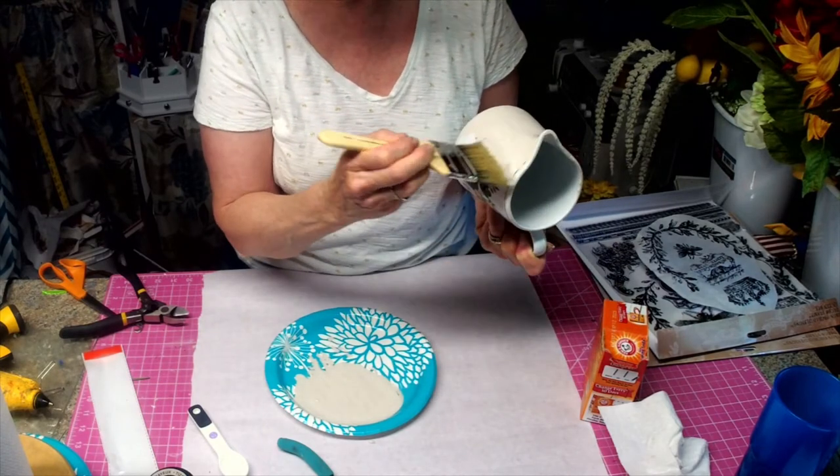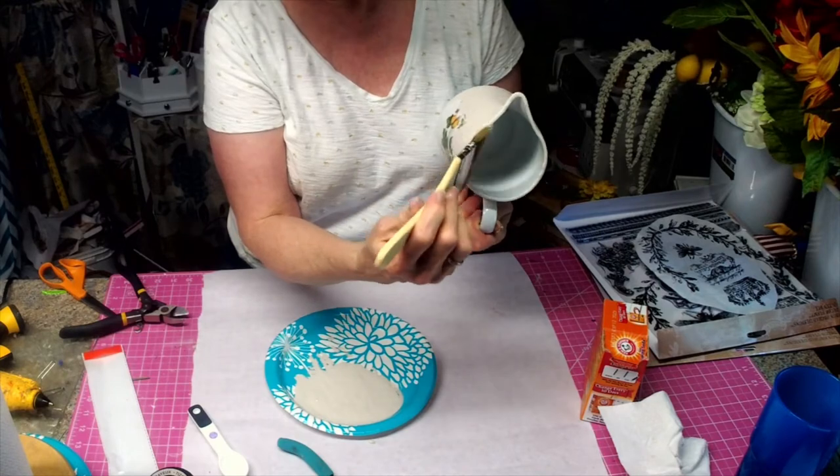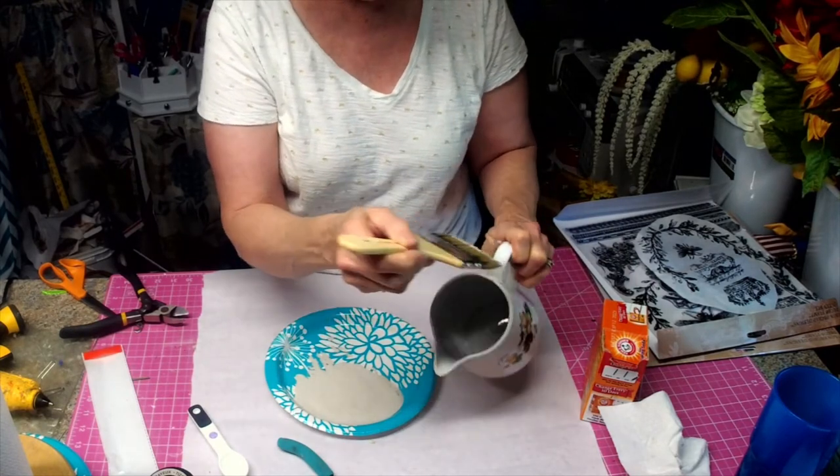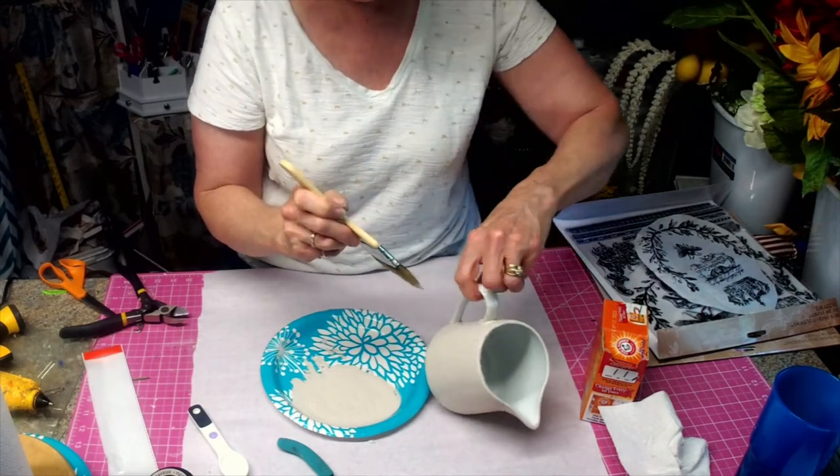We got this for $1.60 and then 20% off of that. Now, if you go up this way, you don't have to worry about taping — you can get a pretty good straight line by doing it that way.